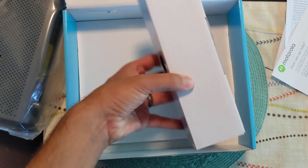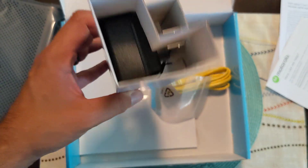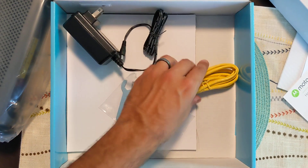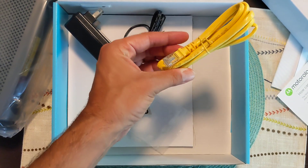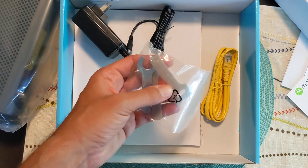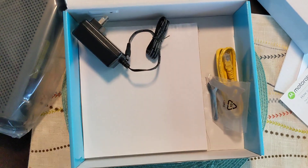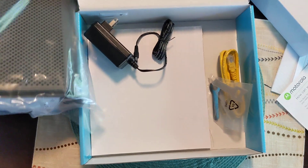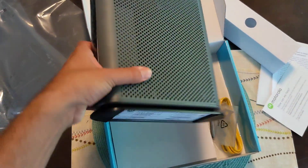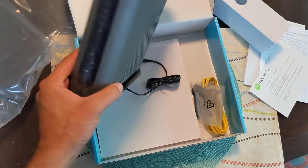We got all the wires and cables. This is the power source for the modem, this is how you get to the internet — the ethernet cord right here. Got some tools to connect it if you need, and this is just a piece of cardboard. I'll take the modem out and show you what it looks like. Pretty standard size modem, looks pretty good — this could fit behind any computer or cabinet.